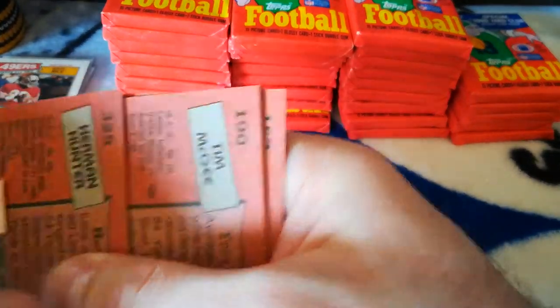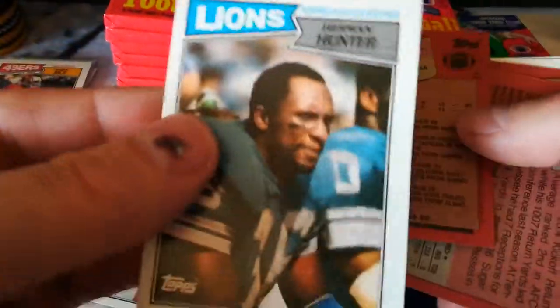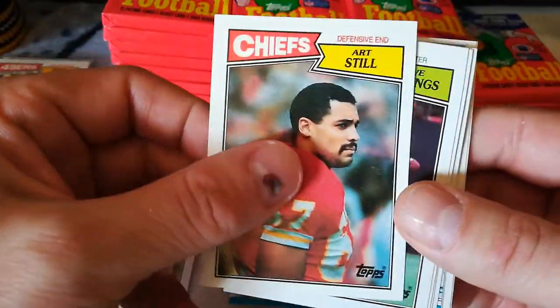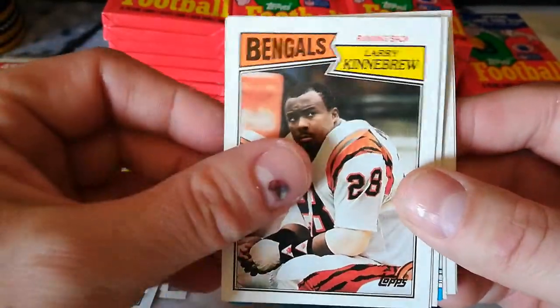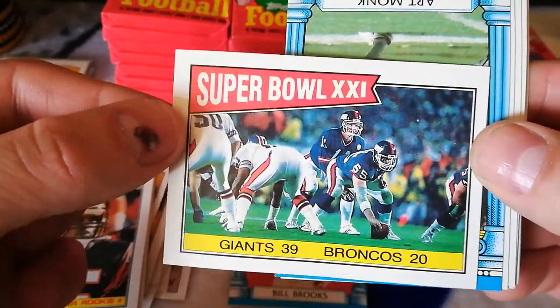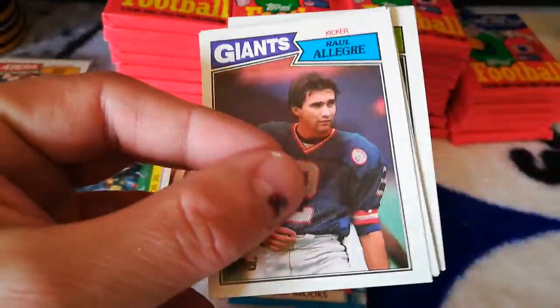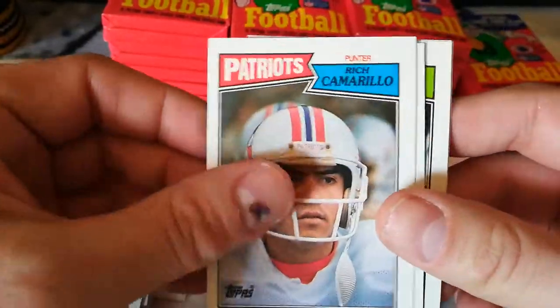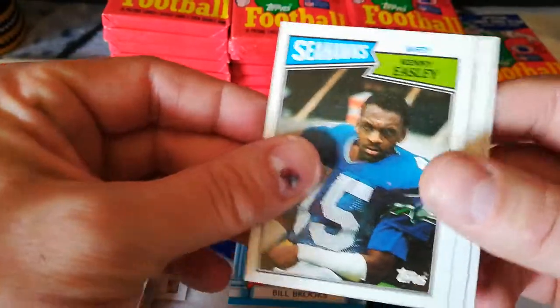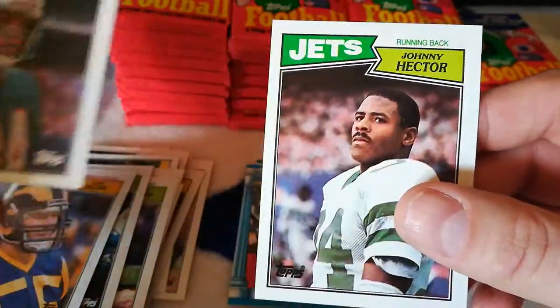I'm just going to remove that card — the gum is just embedded on there. Jerry Gray, Art Still, Dave Jennings, Larry Kinnebrew, Tim McGee super rookie, Super Bowl Giants and Broncos, Art Monk — they stick to all those unfortunately. Paul Allegre, Rich Camarillo, Dave Brown, Steve Largent Record Breakers — that's pretty cool. Kenny Easley, Carl Eckern, Bruce Hardy, Johnny Hector.